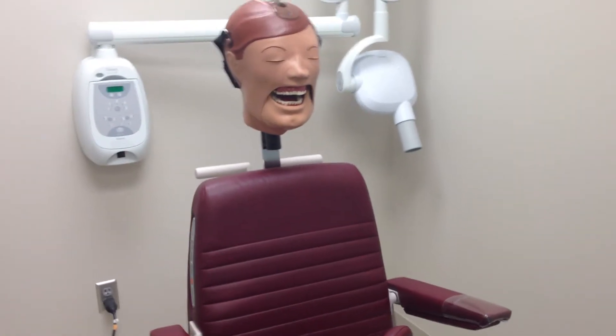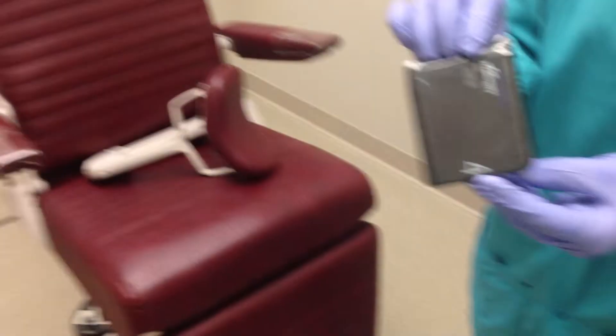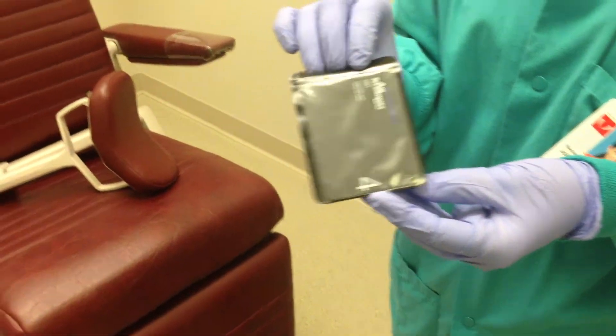Today we will be showing you how to take a maxillary standard occlusal radiograph. You will need a size 4 phosphor plate and will use a round PID.